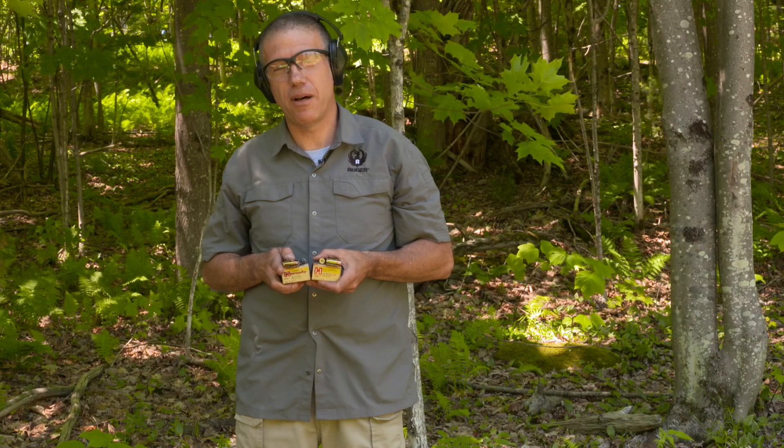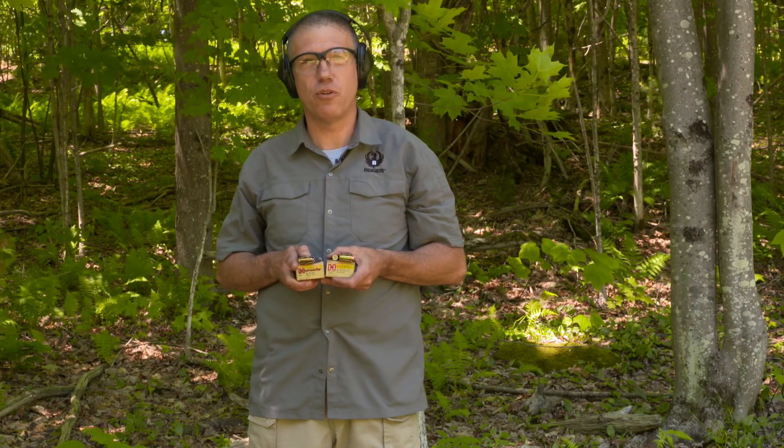Welcome to Ruger Tech Tips. Today we're going to talk about the Officer Style SR 1911 and its triple recoil spring.